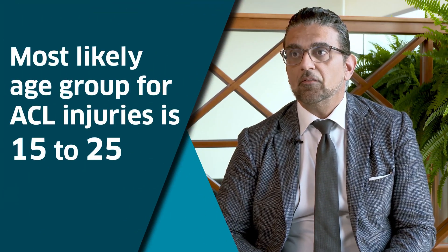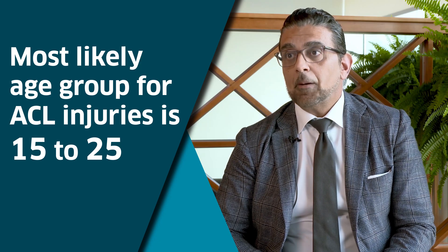The most likely age group for ACL injuries is 15 to 25 years old. They are the most active population, have the highest ligament laxity and elasticity, and don't yet have the best neuromuscular control.